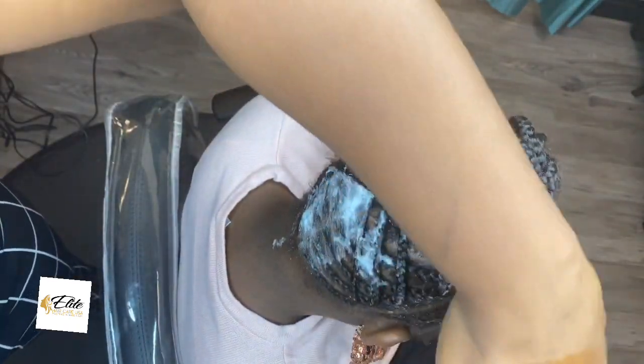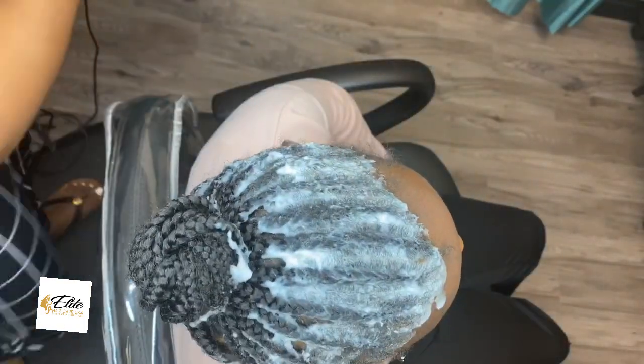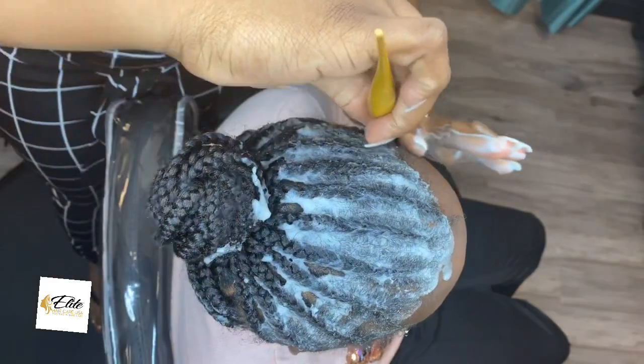So the back wasn't so bad, so I only did it to the area that I really needed to mess with. But her front, because she sweats and plays a lot, I decided to use it more in the front.